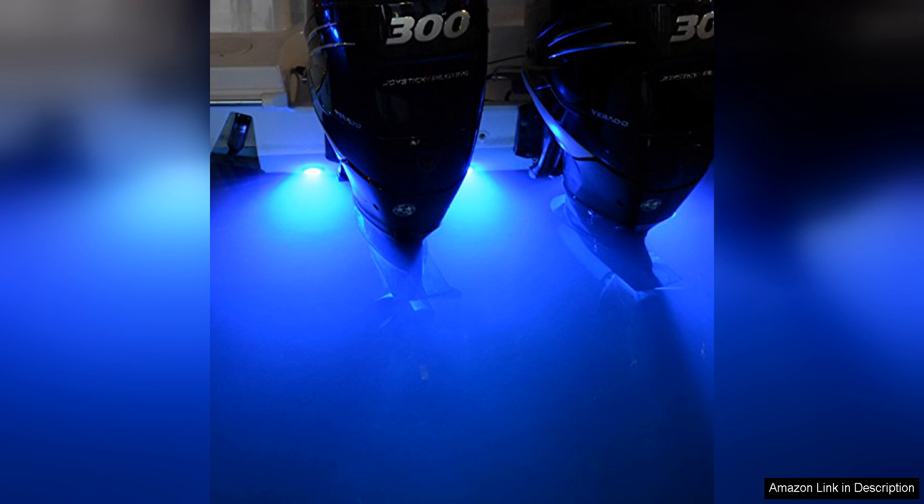In terms of energy efficiency, the Seablaze Quattro is highly efficient, consuming minimal power while delivering maximum brightness. This not only helps to conserve energy, but also extends the battery life of your vessel, allowing for longer hours of enjoyment on the water.